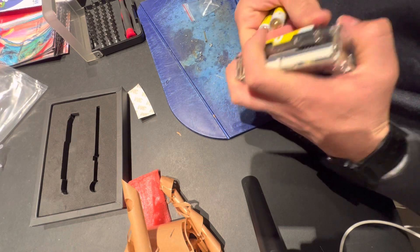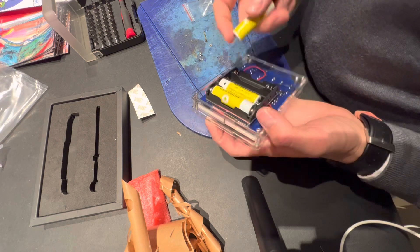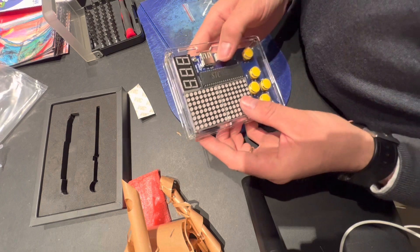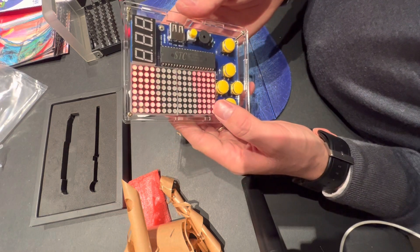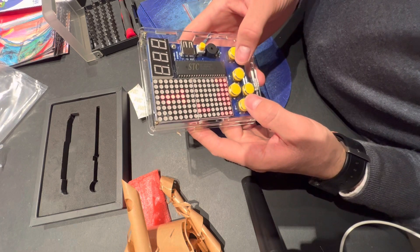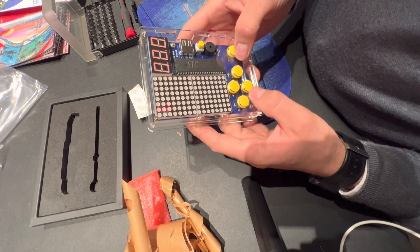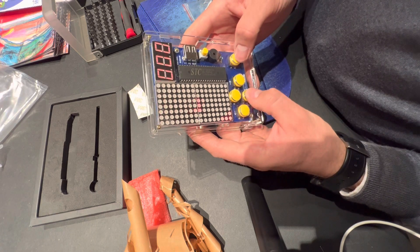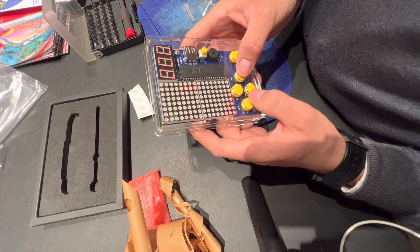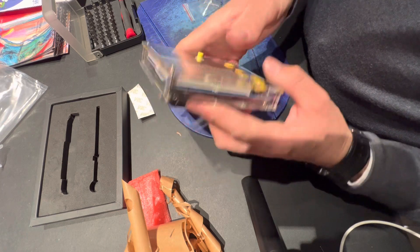The kit is now assembled and let's test it — this is the first power on. The kit seems to be working. We select the first game, Tetris, and I'm able to move pieces and play the game. Cool!